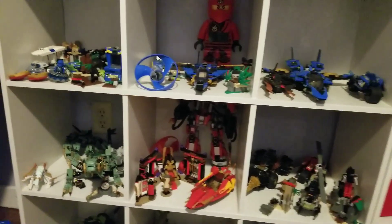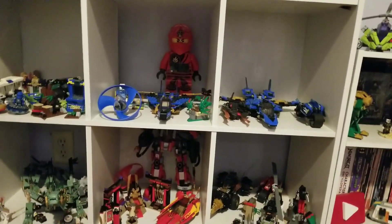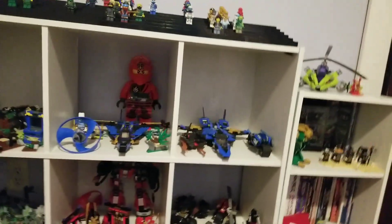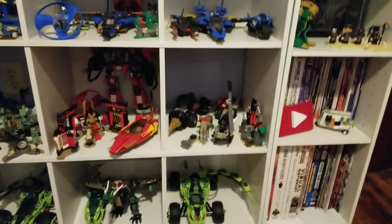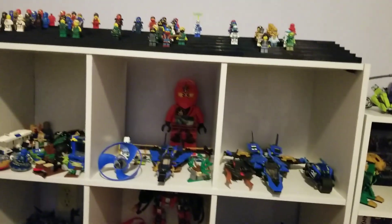Hello, welcome to my channel. In this video I'm going to be going over all of my LEGO Ninjago Dragons. Ninjago has had multiple dragons over the years from 2011 to 2023. Here are all my Ninjago Dragons that I own.